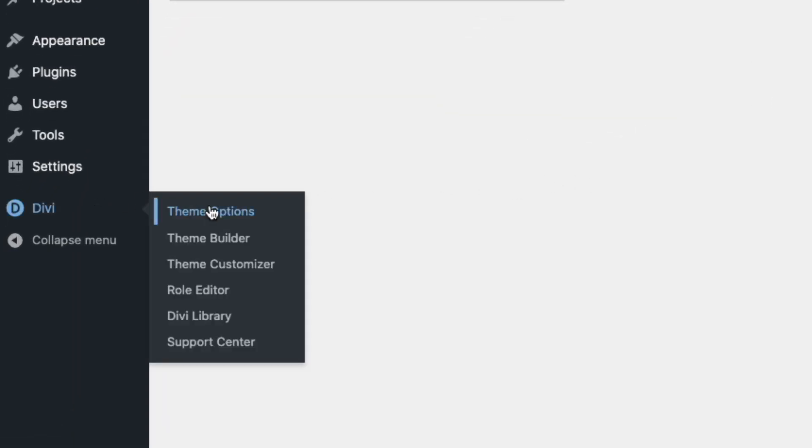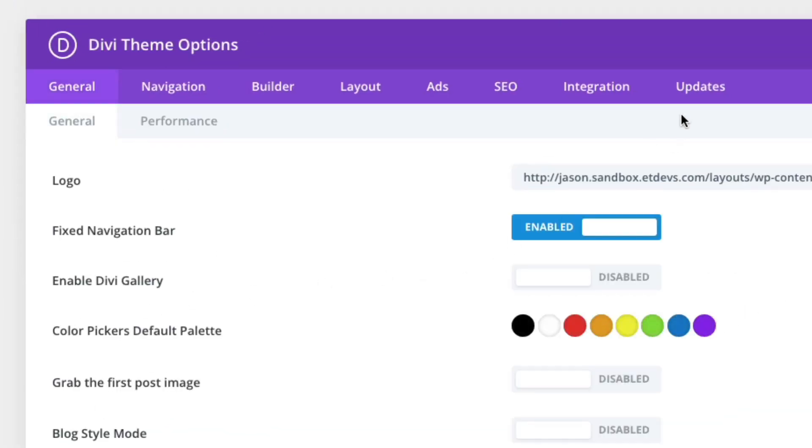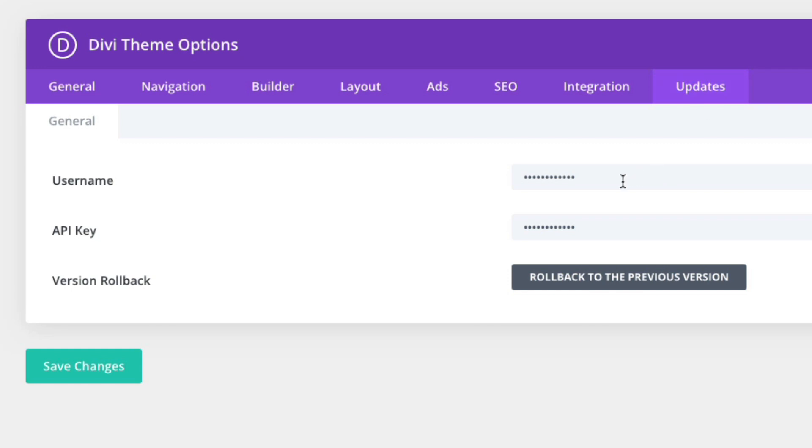To do that, go over to Divi Theme Options and click the Updates tab. There you can make sure you have your username and API key entered, then click Save Changes. After that, you should have access to all of our pre-made layout packs without any problems.